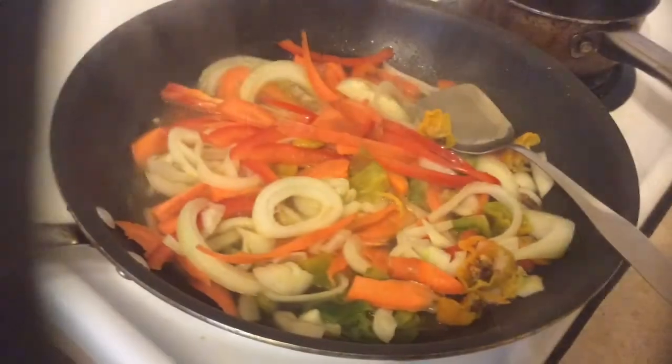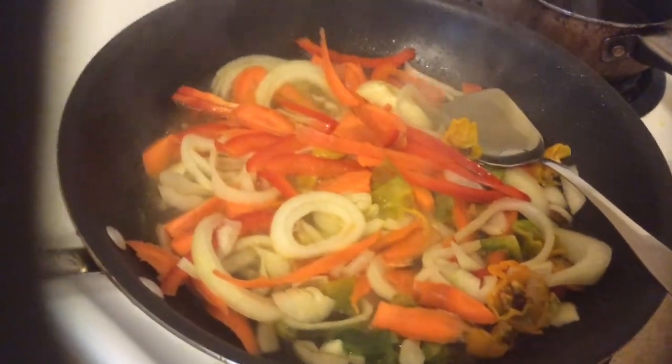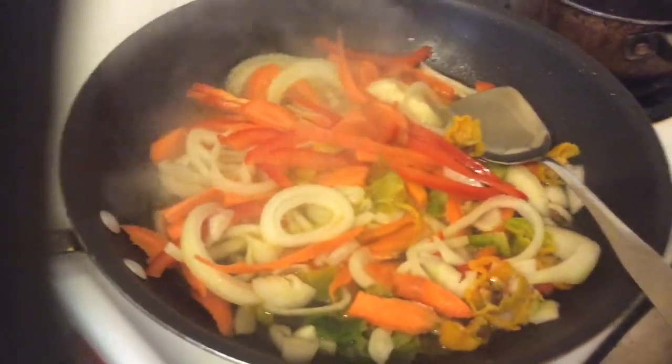I've finished frying my fish — let me show you. I have six fish here. Now I'm going to put some vinegar in my pan. The sauce with all the seasoning is just cooking down a little bit, and I'm letting everything come together to put on my fish.